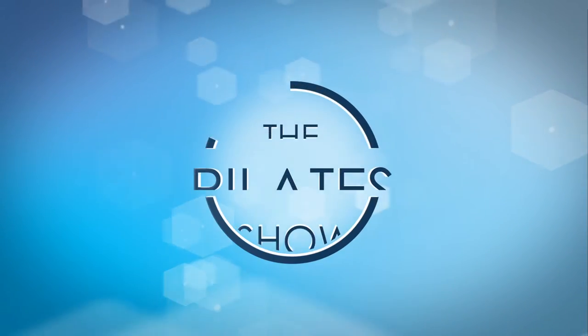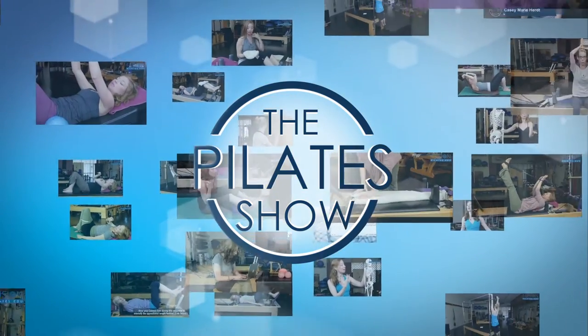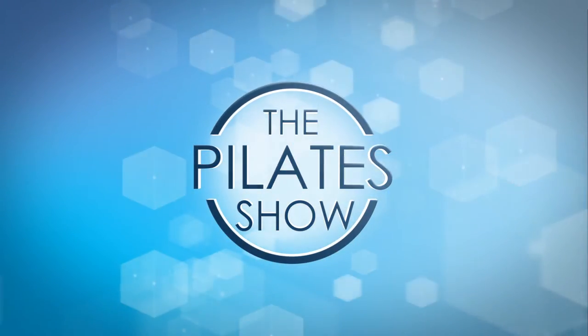Welcome to the Pilates show where we explore Pilates tips and techniques to help deepen the skill level of the movement educator while having fun. Hi, I'm your host Casey Marie Hurt.